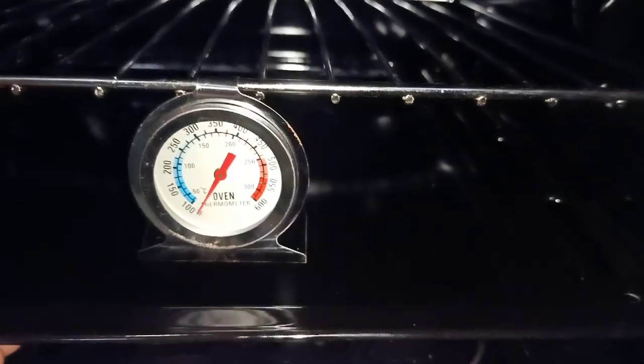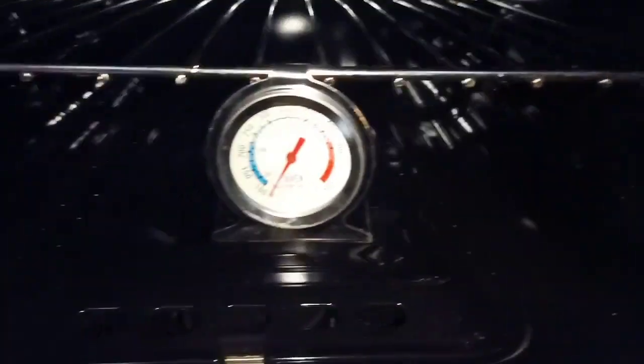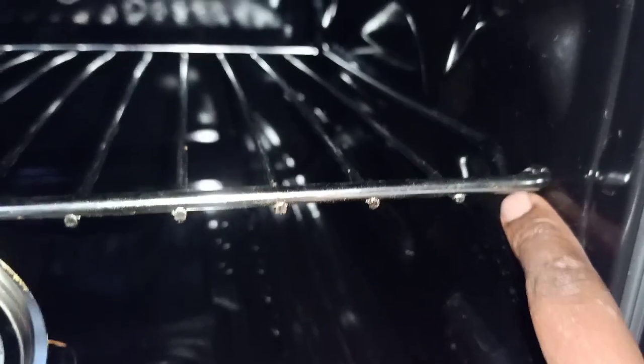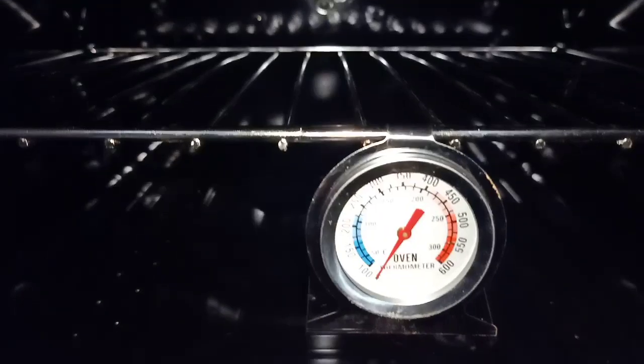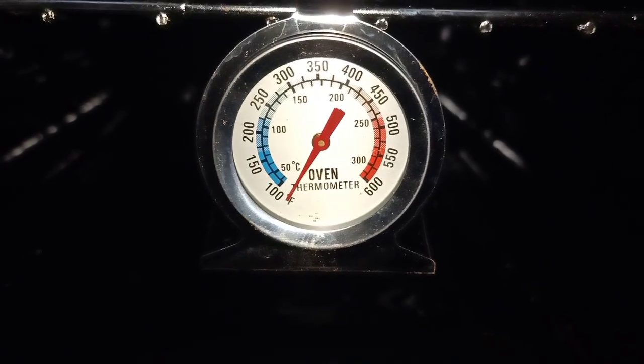My gas oven has four steps where I can place my oven trays and the rack — the first, the second, the third, and the fourth. I've placed the rack with the thermometer in the second step, as that is the best place I can view how the temperature is rising.